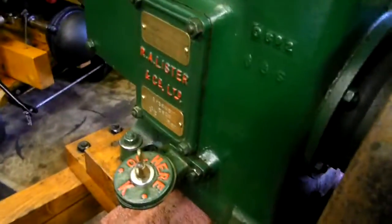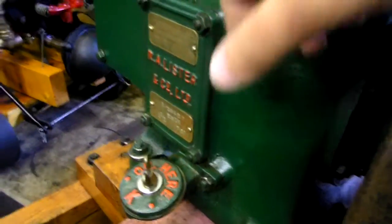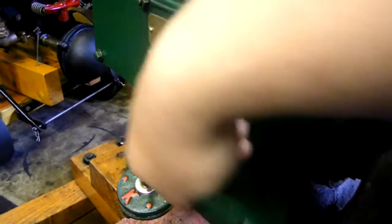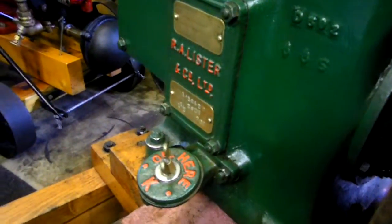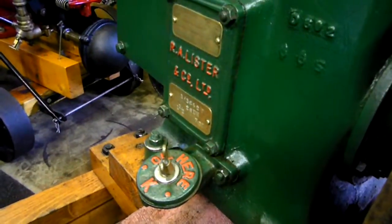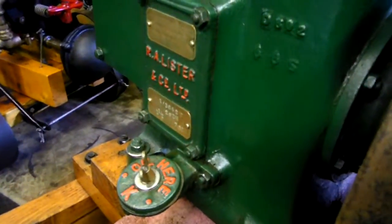Before I crank it over, I recommend after a Lister D's been sat around for quite a while — take this cover off here, these four screws, take the plate off and give it a little bit of oil on the bottom of the conrod, if you know what I mean, onto the crankshaft. It's got a bit of oil on there because it's sat for a long time and it will work its way to the bottom.